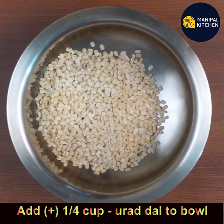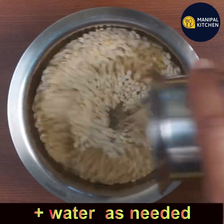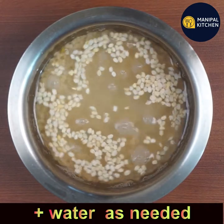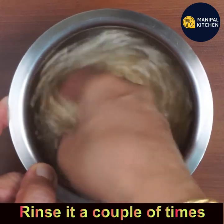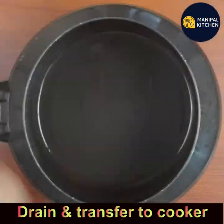For that, add one fourth cup of urad dal to a bowl, add sufficient water to it, and rinse a couple of times. Wash and rinse a couple of times, then drain all the water and add the dal to the cooker.